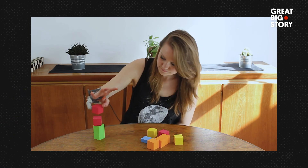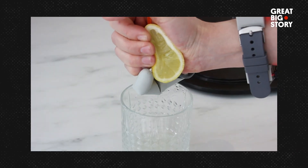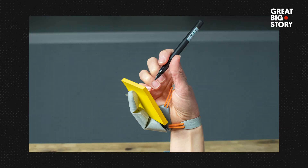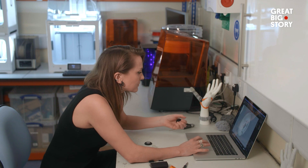What I really envisioned for the Third Thumb is more specific workplace applications that require a slight redesign. For example, I've spoken with a shoulder surgeon who was really interested in being able to hold multiple tools at the same time, rather than collaborate with an assistant.